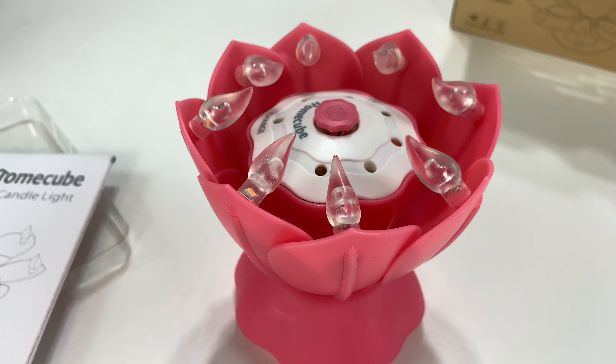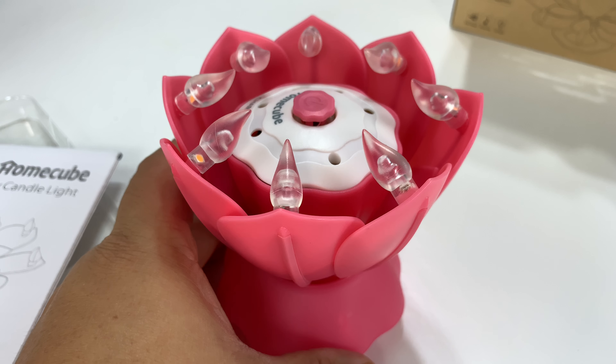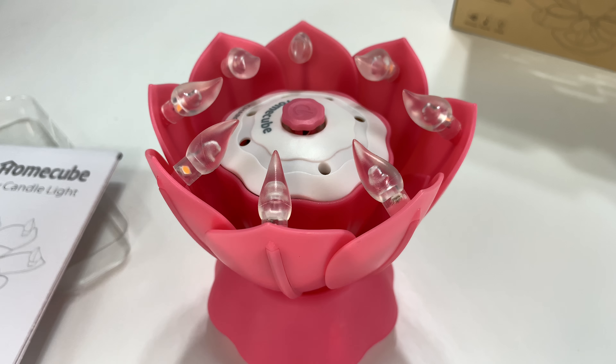That's crazy — I didn't expect that. That's pretty cool, and I'm looking forward to using it. What a nice way to be able to top a cake with this thing and not have to worry about candles, matches, the whole nine yards. If you want to pick one of these up, check the description for the link below. Peter Von Panda with my HomeCube LED Birthday Candlelight. Out!